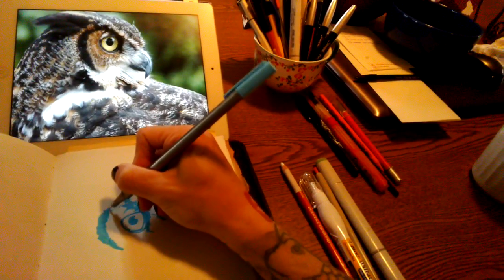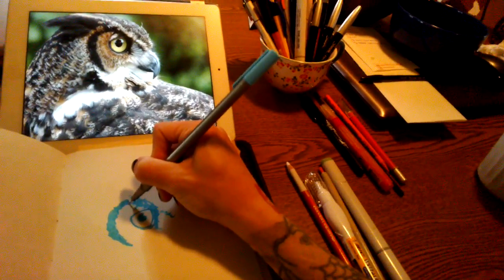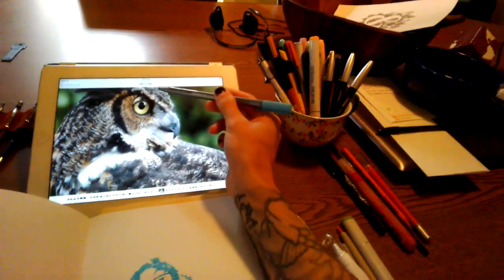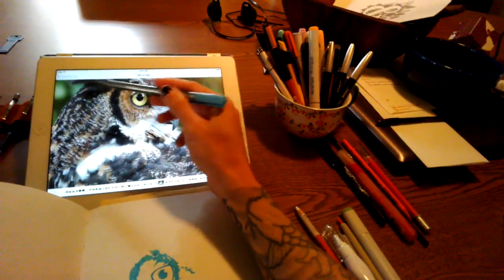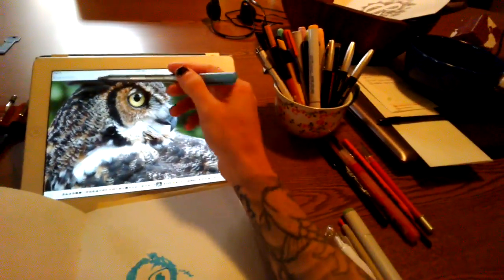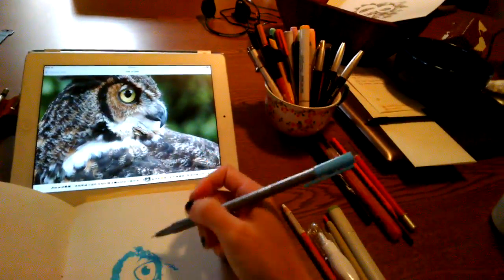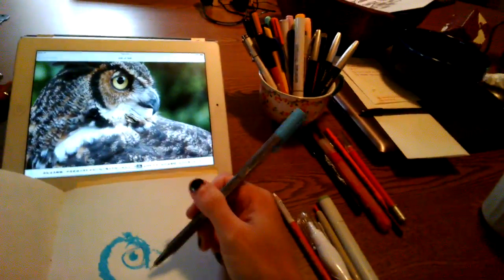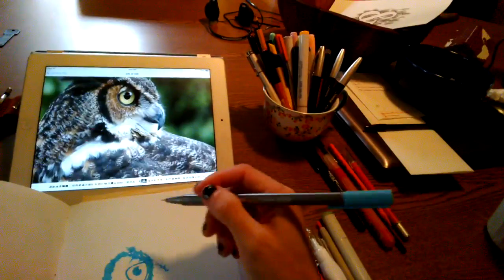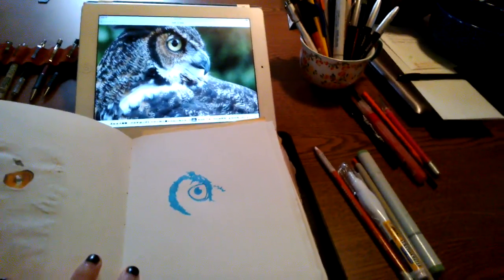I'm just going to continue on like this. I'm drawing just the darkest parts first, so I need to do some darker areas up in here. I need to do the ears — are those ears on an owl? I don't know — this part, some of this darker area in here and the beak. So I'm going to finish that up, doing exactly the way that I have done this part, and then grab the ballpoint pen and go from there. So let's get this finished up and then we'll make the next video.